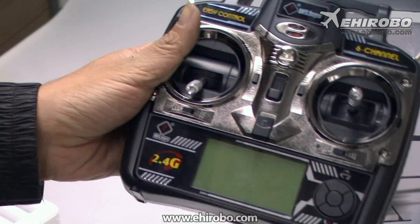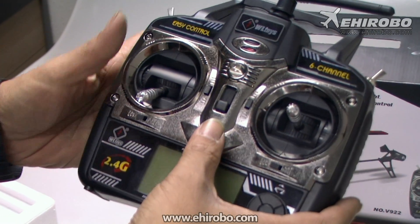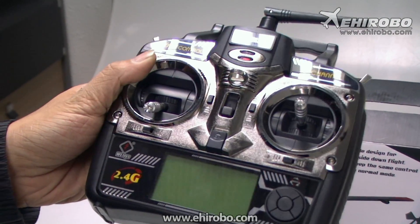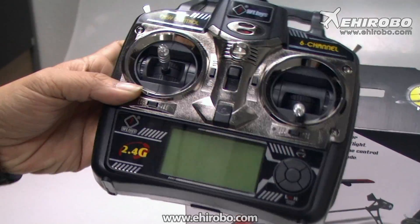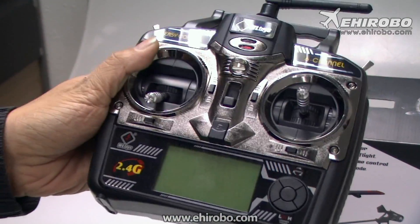It comes with two batteries, a charger, and a USB cable. This is the LSD transmitter included in the package. Something special: let's say your buddy flies mode 1 and you fly mode 2, and your buddy wants to try your new WL helicopter — you just press that switch right there and push it to the right.